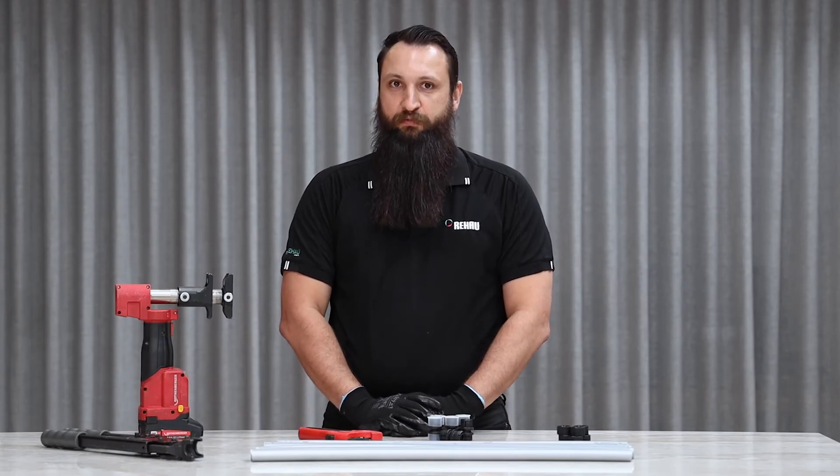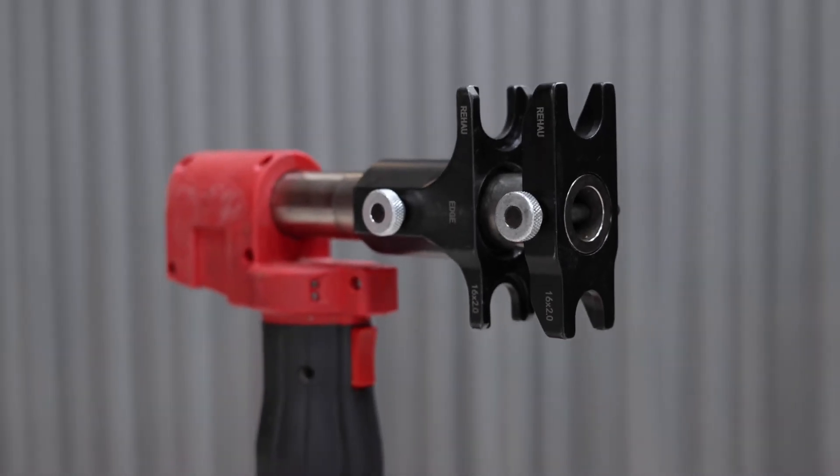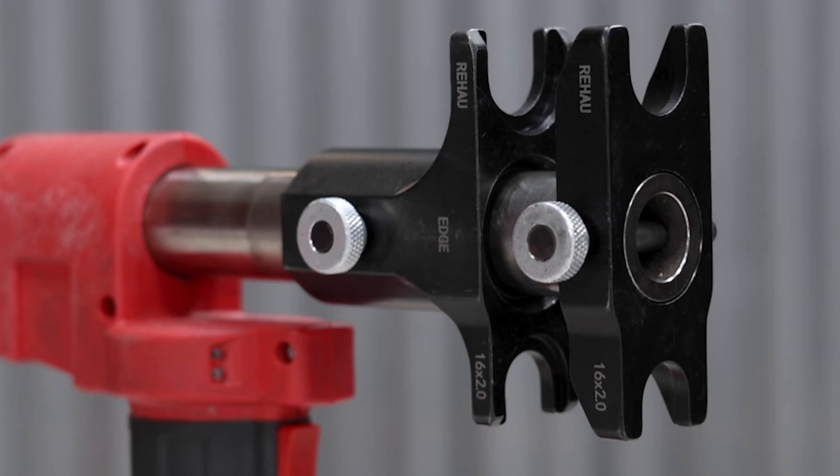Next, make sure we have the correct Rehau edge jaws fitted on the tool. Rehau edge jaws can be identified by their black colouring and edge markings.